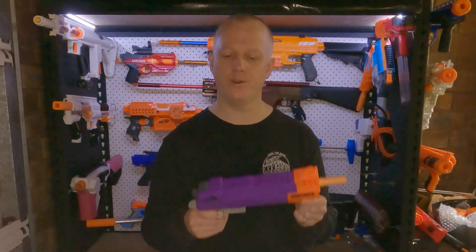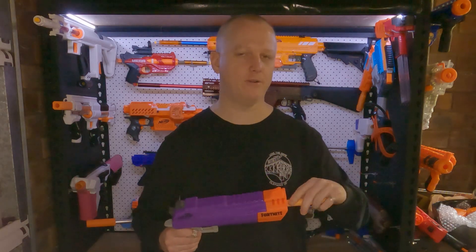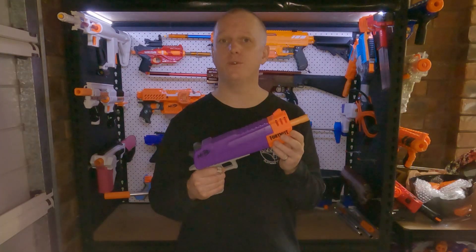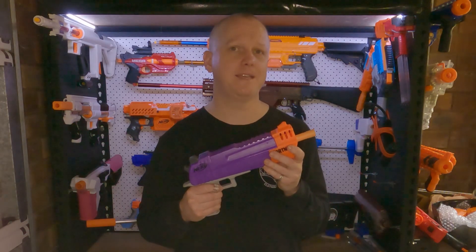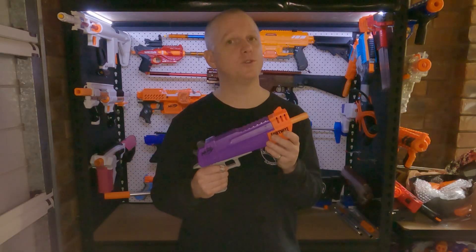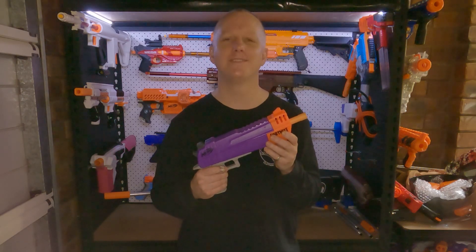So there you have it — that's the Nerf Fortnite HCE short dart mod with a reversible brass barrel. Now a very serviceable single shot short dart blaster for USAT super stock events with a cap of 150 FPS. Please leave any questions or comments below, and don't forget to like and subscribe. Thanks for watching, I'll see you next time.